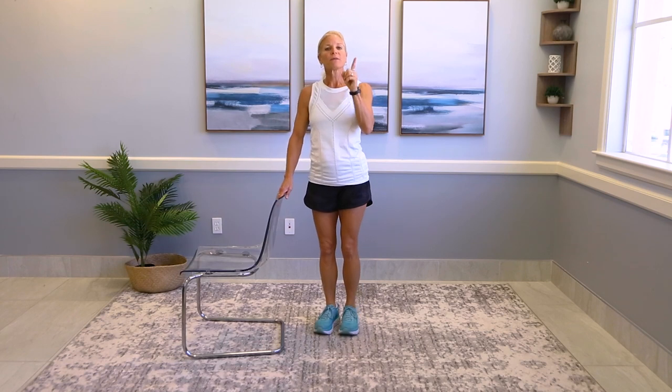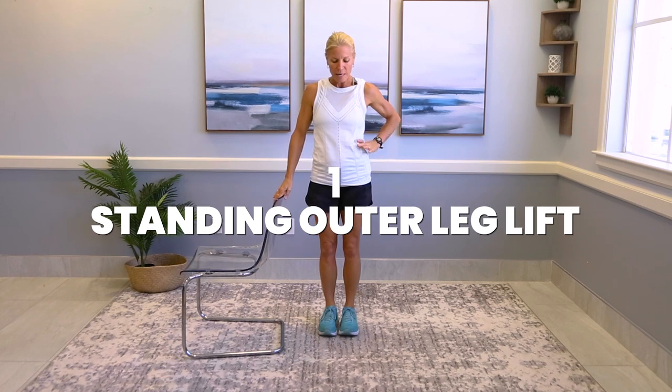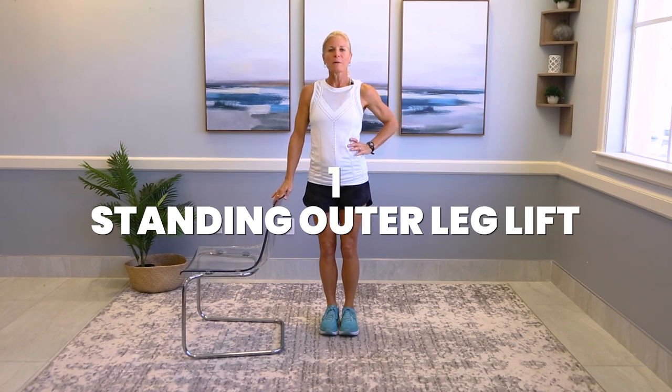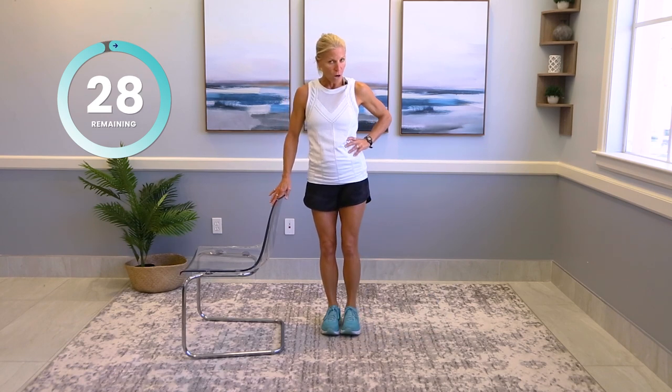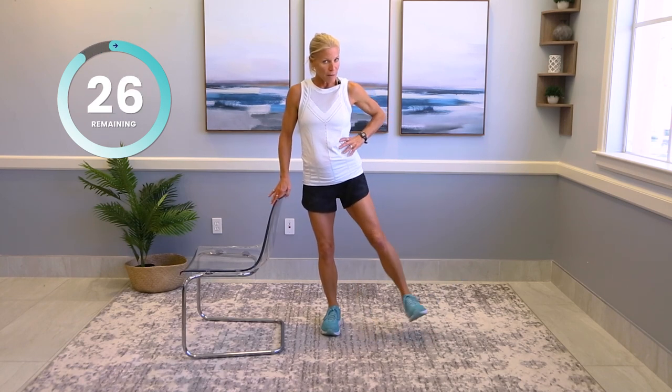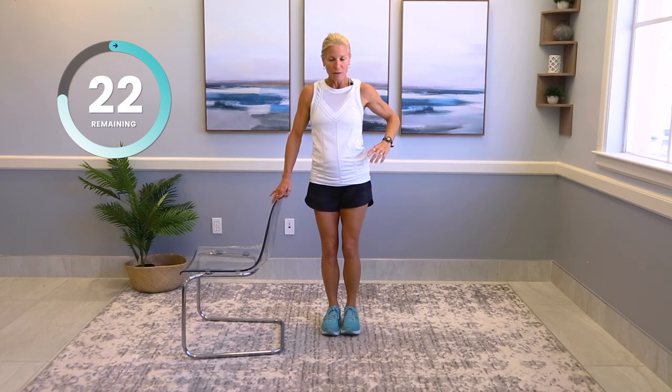We've completed one round of everything. If you're a beginner, I'd probably stop right there. If you're more intermediate or really feeling fiery, let's do a second round. For advanced, you're going to do a third round on your own. Three times a week is perfect for this. Outer leg lift to the side — out to the side. Remember, ways to make it harder: you can get some mini bands and put them around the top of your knee.